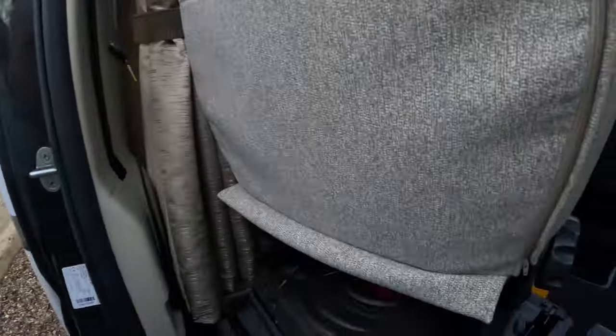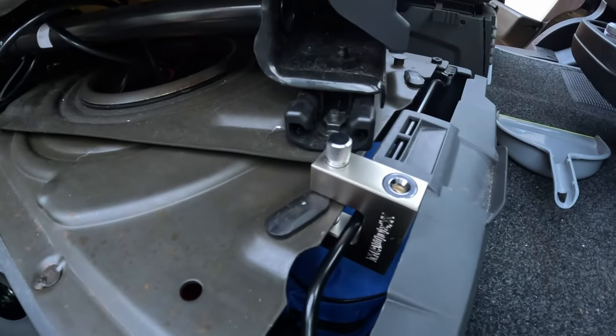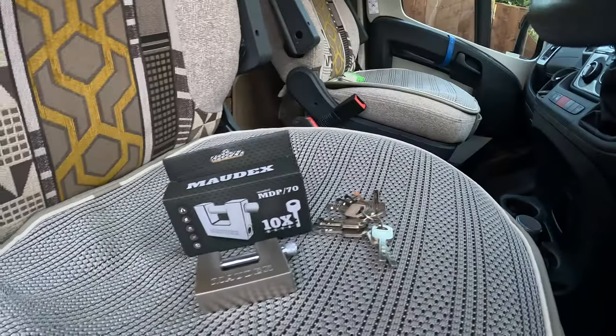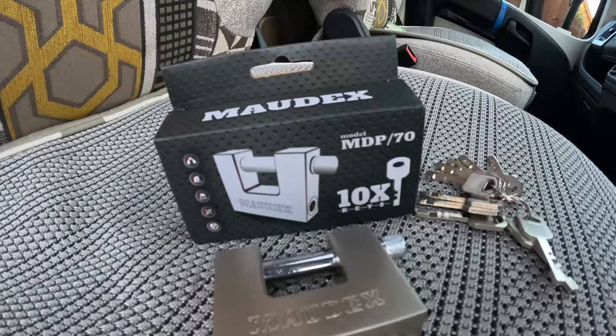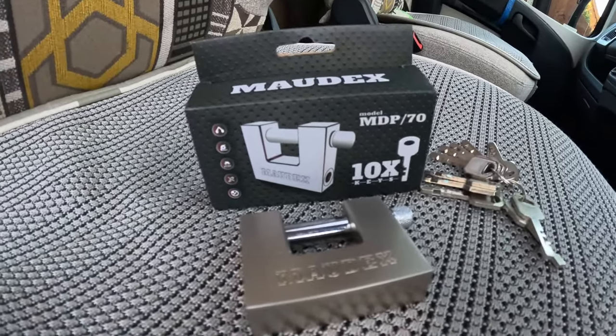Listen, you're never ever going to stop people breaking into your van if they really want to, however if you can make it as difficult as possible then I think that's quite a good fix. The captain's chair T-bar lock — there's the T-bar lock we use for the captain's seat, just a T-bar I got from Amazon, relatively cheap, and it is harder than steel.